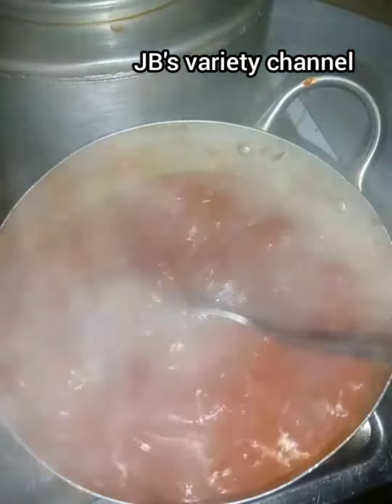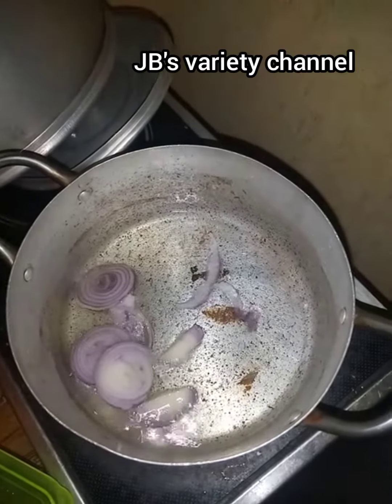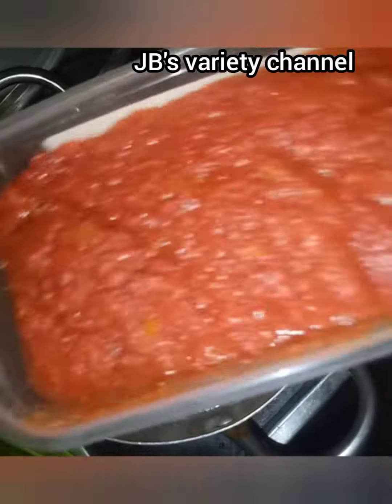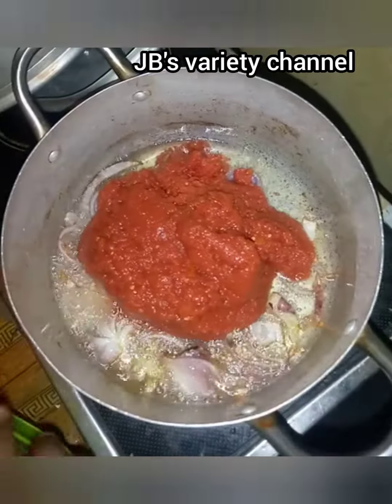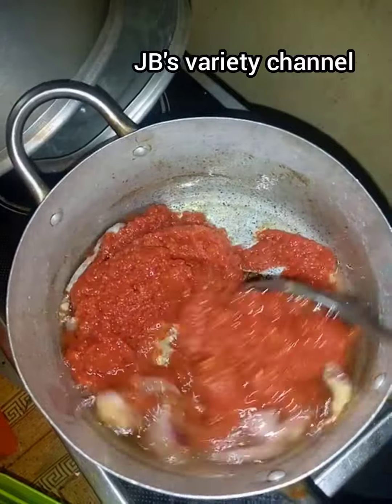My vegetable oil is already on fire. I'll pour my red onions, and after that I'll pour my blended fresh tomatoes. I'll wait for the fresh tomatoes to fry for some time.